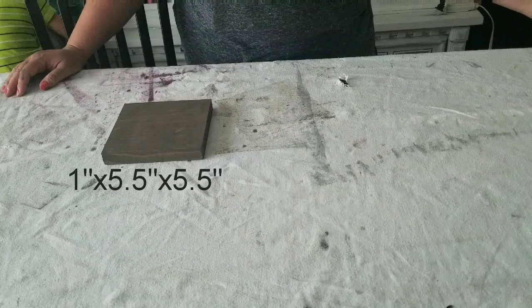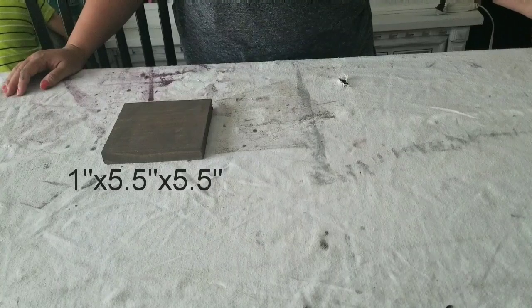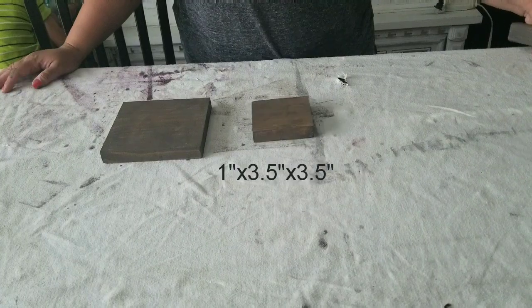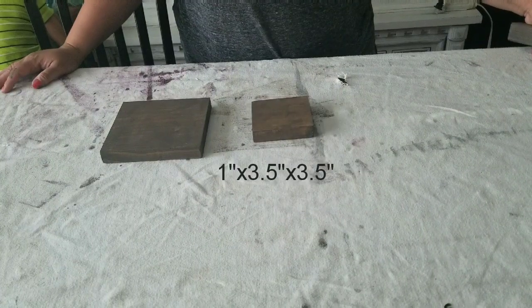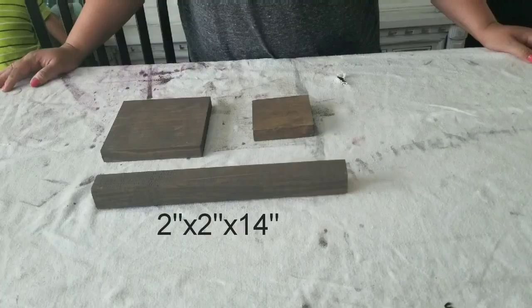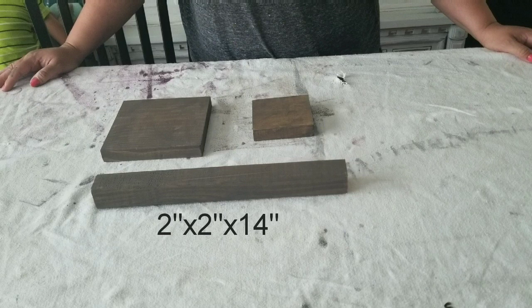So you should have a 1 by 5.5 by 5.5, which is technically a 1 by 6 cut into a square. A 1 by 3.5 by 3.5, which is basically a 1 by 4 cut into a square. And a 2 by 2 by 14 inches.